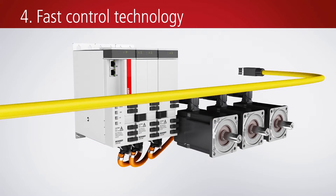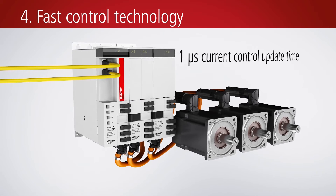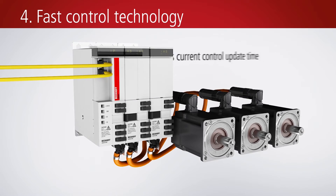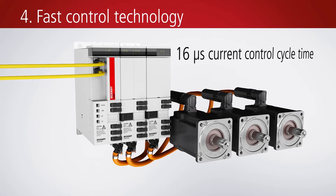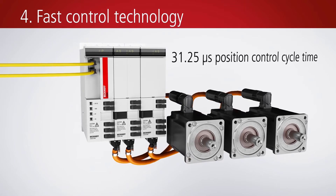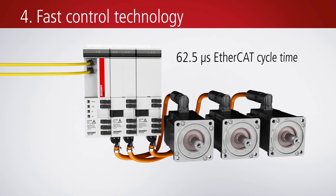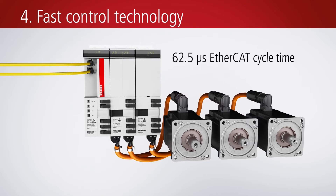The EtherCAT-based AX8000 compact drive system combines powerful FPGA technology with multi-core ARM processors. For motion applications, this means the fastest possible control processes and high-precision positioning, along with increased contour sharpness in processing and higher production output.